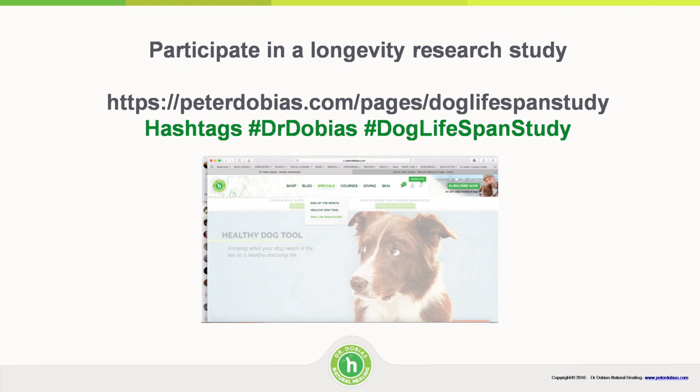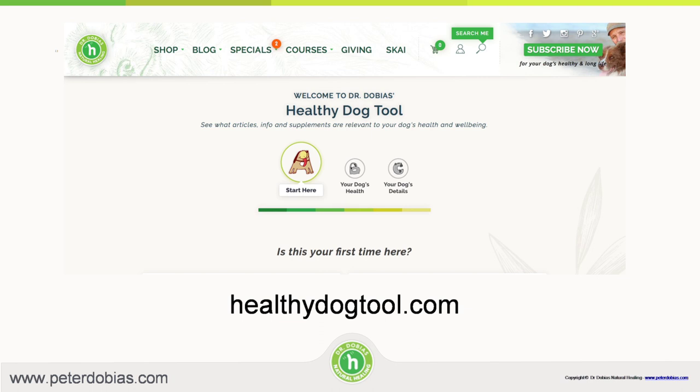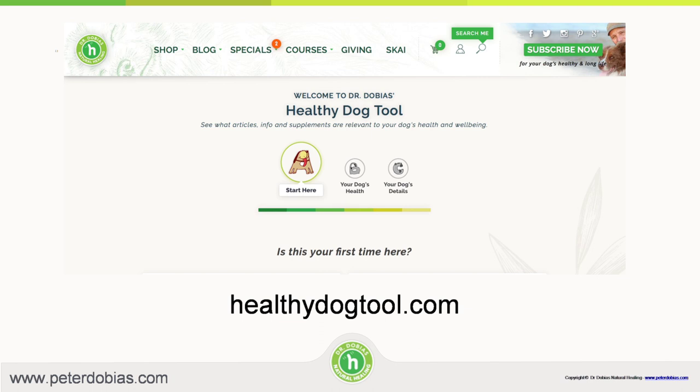Please participate in the study. If you want to find articles about spinal energy flow, how to treat diarrhea, how to exercise your dog safely, and more, you can go to the website. The Healthy Dog Tool has been really helpful for dog lovers to find articles and customize a supplement plan for their dog. I hope you'll find it useful and share it with your friends. Thank you so much for listening — give your dog a hug for me. Take care.